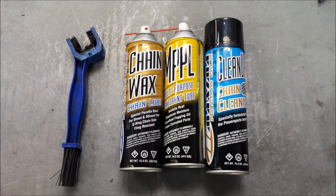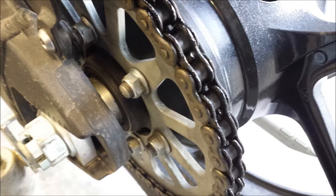What is up YouTube? Piss and Slap here and today we're going to talk about cleaning and lubricating your chain. Here are some of the products from Maxima Racing Oils to help you do that. We've got clean up, penetrating oil, chain wax, and a chain brush from a cycle shop.